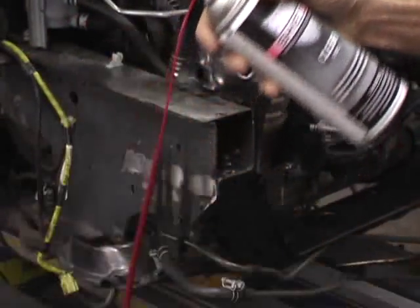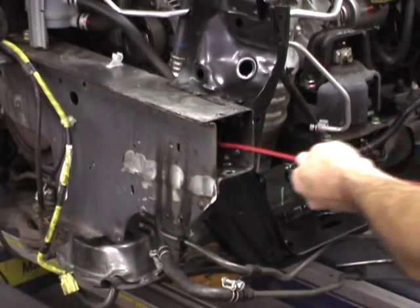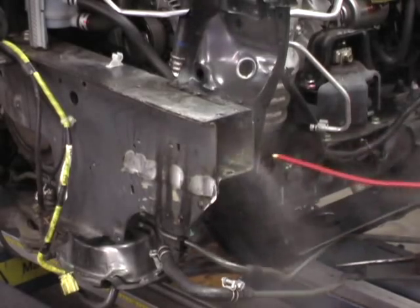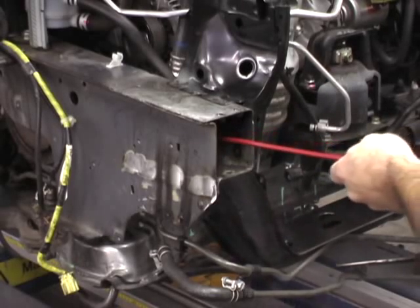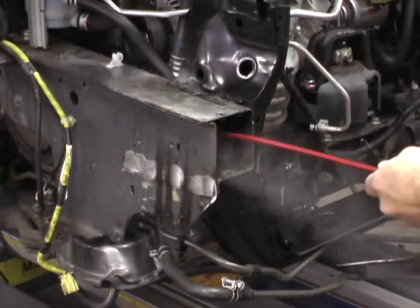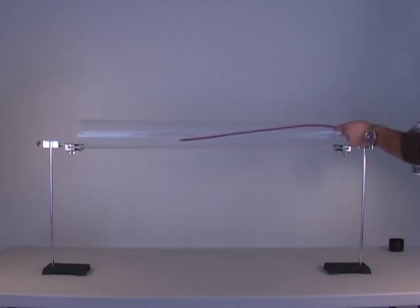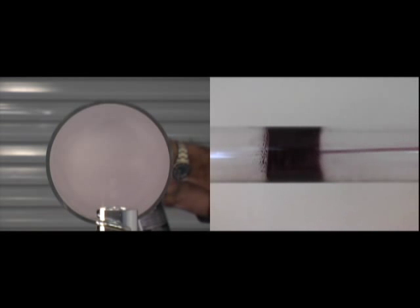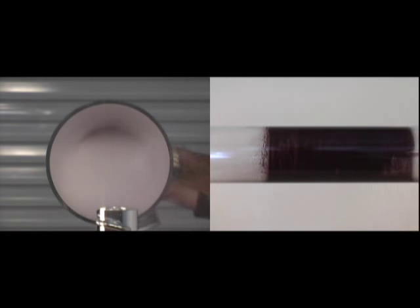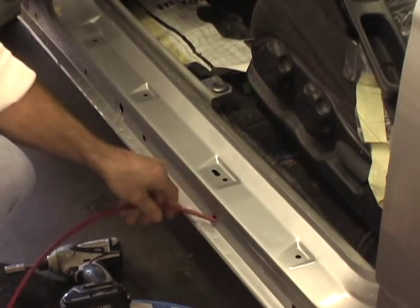For enclosed cavities, attach the CPS Flex Wand to either CPS Clear or CPS Black. Insert the wand into the cavity. Depress the nozzle and withdraw at about 1 foot per second. Rotate the wand 10 degrees and spray a second time to ensure complete coverage. This demonstration inside a clear tube shows the 360 degree coverage delivered by the CPS Flex Wand. The Flex Wand needs only a quarter inch hole for access and can easily be shaped to reach otherwise inaccessible areas.